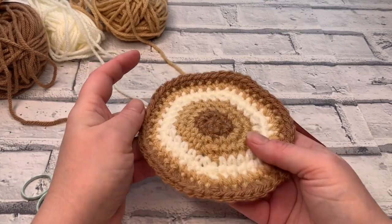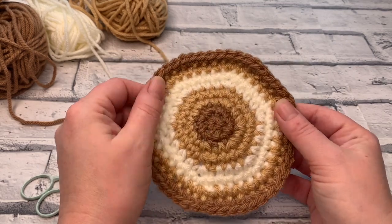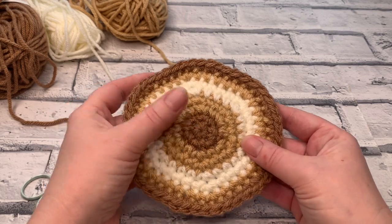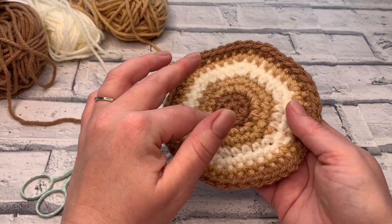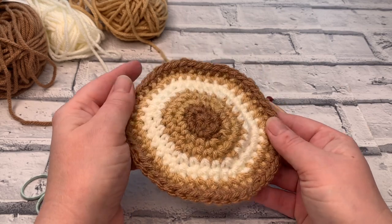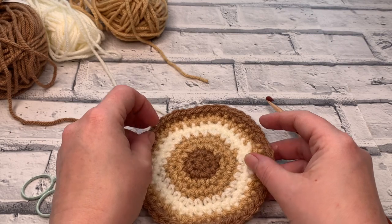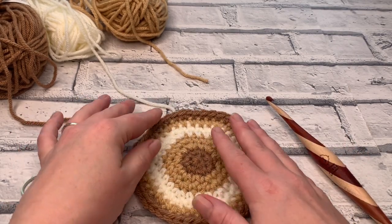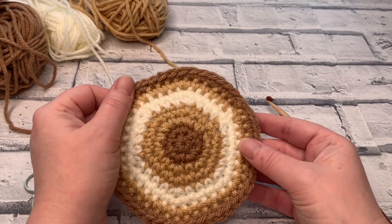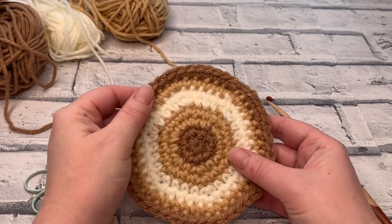Welcome to another crochet tutorial with CozyRosyUK. Today I'm going to be showing you how you can make a flat circle and turn it into a really snazzy little coaster. If you want to make it in one color you're welcome to, but I will be explaining all the different shades I use to create this really retro feel crochet coaster. Don't forget to hit that subscribe button and the notification bell so you never miss another one of my crochet tutorials or free crochet patterns.